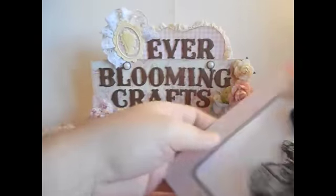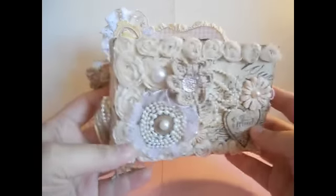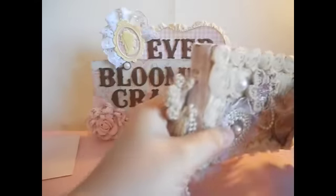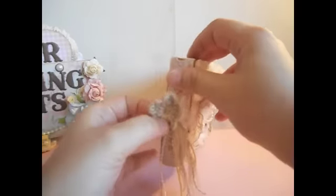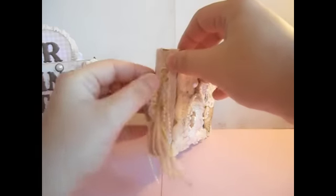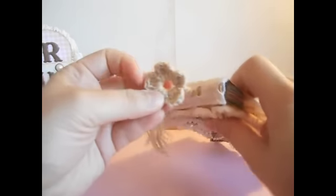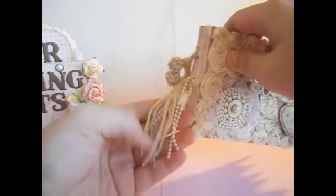On the spine here, I added some eyelet trim and crocheted little flowers through the holes so they wouldn't fall off. Then I added a little pull trim and some yarn to go with the crochet theme.